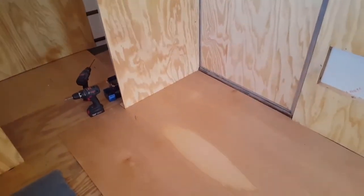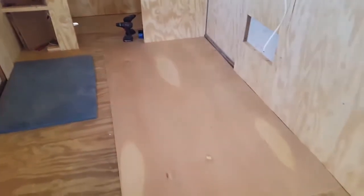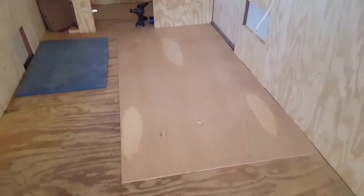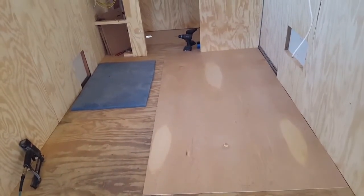What I've got is some quarter-inch birch — I think I got this at Home Depot. Don't remember the price offhand, but it's relatively economical. It's a quarter-inch thick and it'll be used as the underlayment for the vinyl flooring.